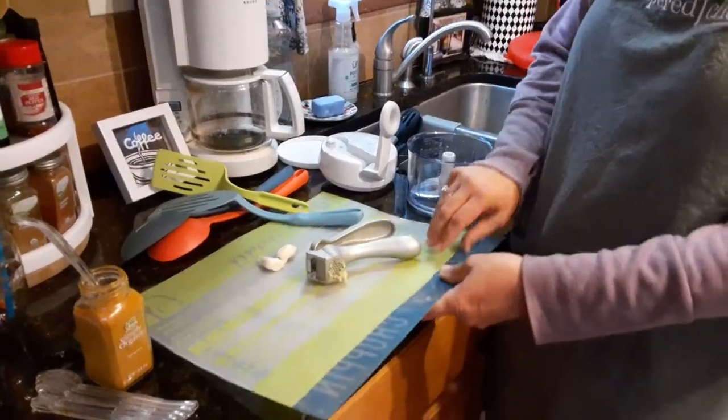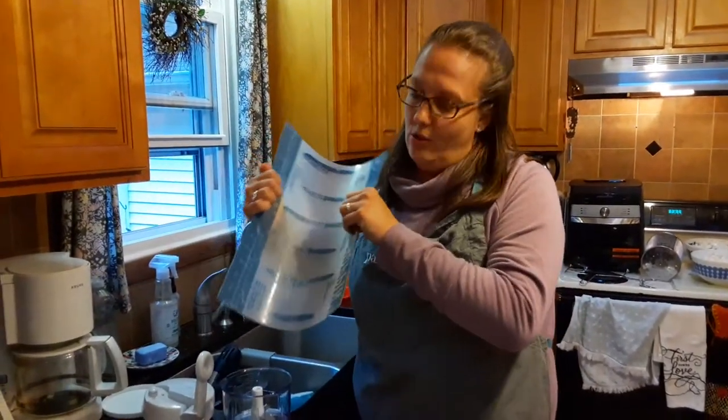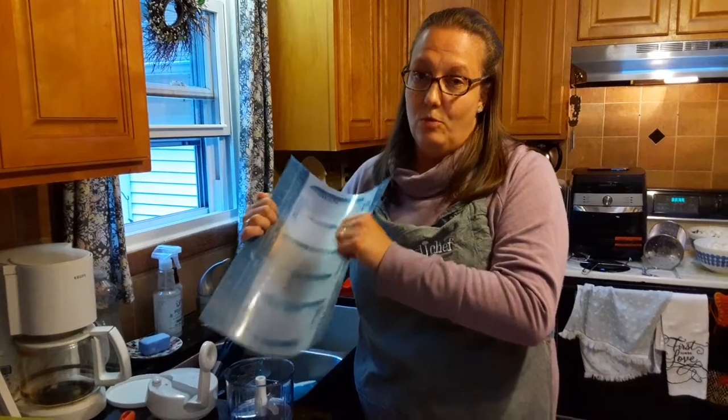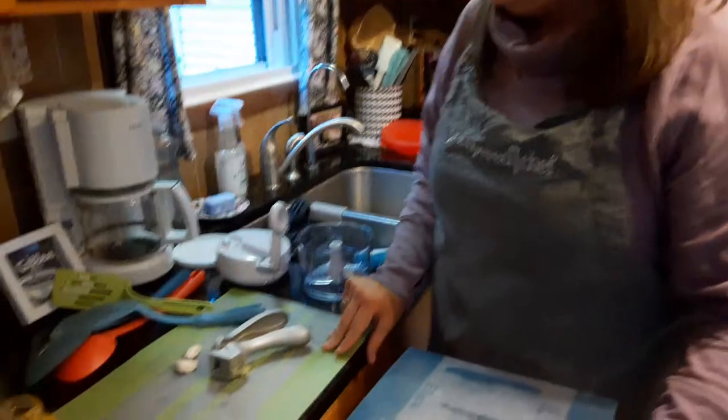I also like that once you're done, you can just fold it and pour it into your blender, bowl, or pot — whatever you're putting it into. It's dishwasher safe and easy to clean.